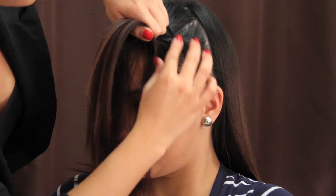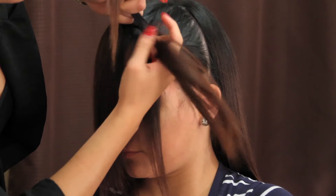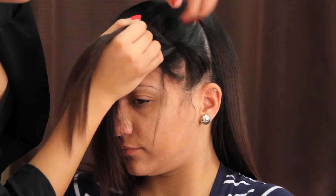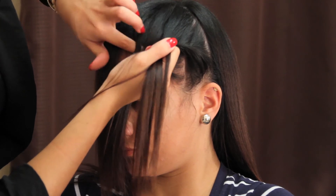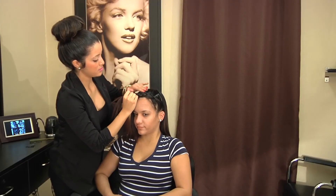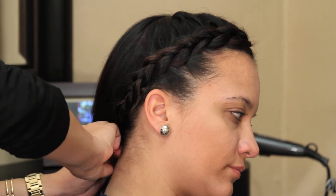Go ahead and start pushing forward just to get close to the hairline. Now if you see a lot of parts like these, you could always give your braid a little more volume. As you braid, you can put down all these little bumps, or go ahead and hide them with a bobby pin. And then we're going to pin it.